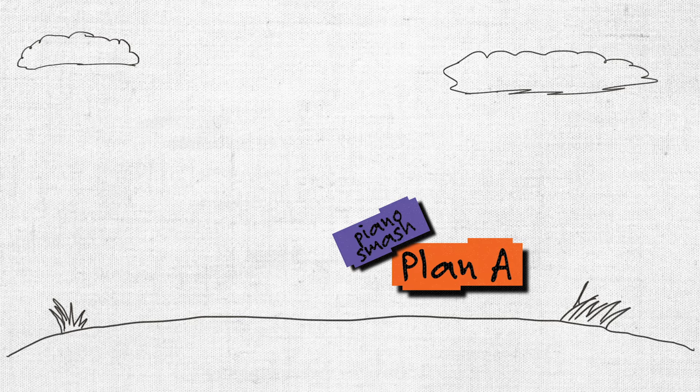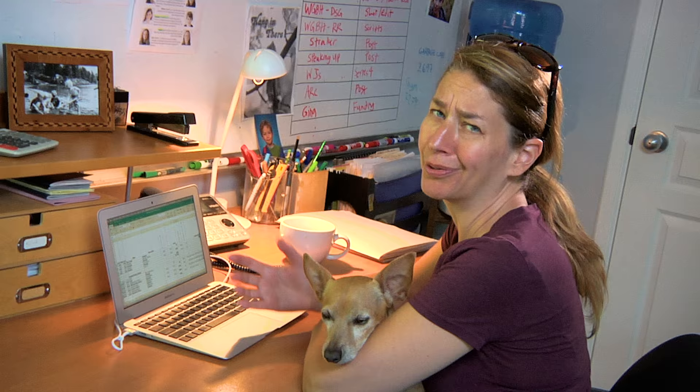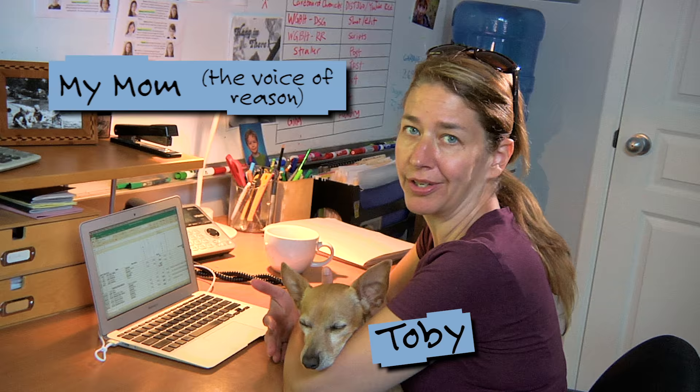After talking about it and going back and forth, they figured out they would need to get a large crane, hang the piano over the spot they wanted to film, release it on cue, and hope it smashes nicely. But we weren't really going to do any of that. A crane is crazy expensive, we would have had to destroy the piano forever, and the ground would get all messed up.